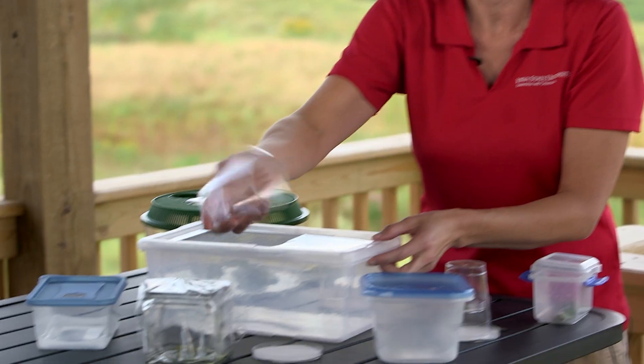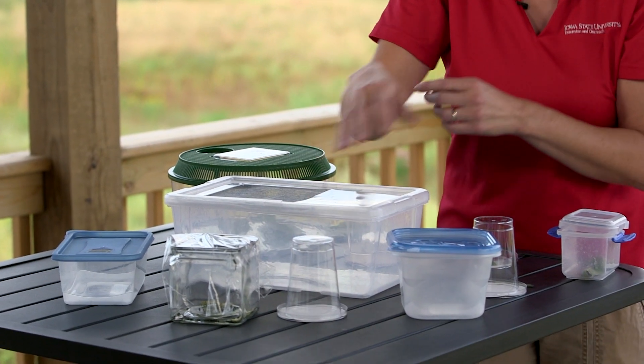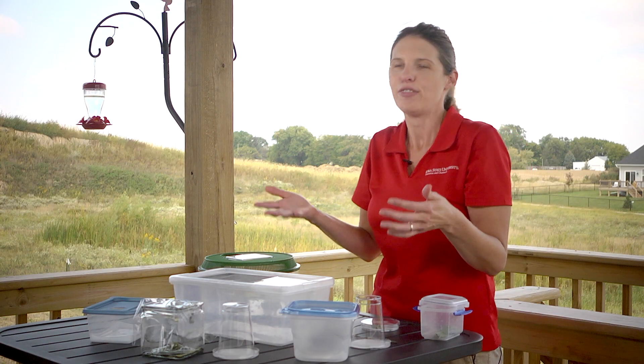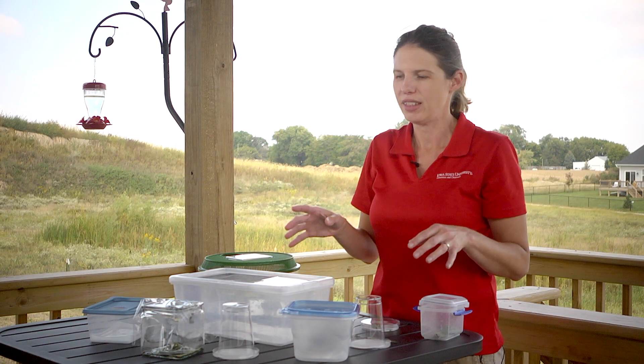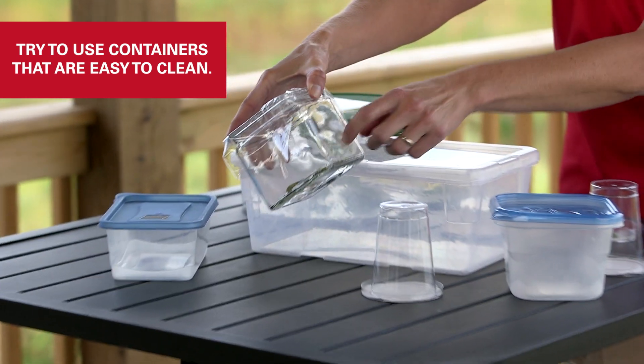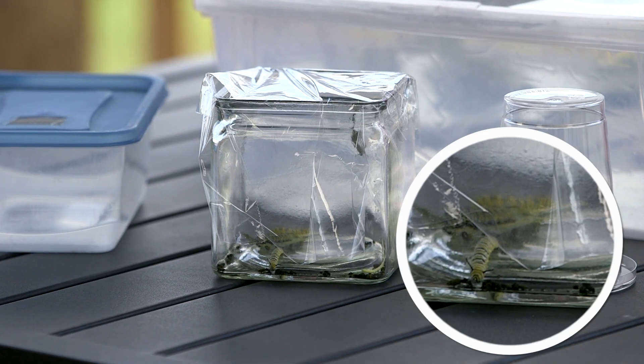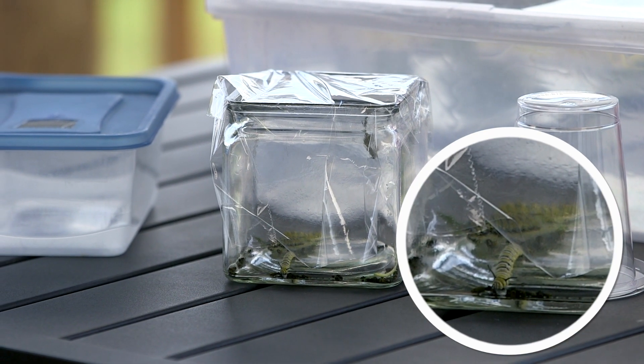In the lab we just used plastic cups with a petri dish. There's nothing really that fancy that you need. This summer I even used a flower vase that I got with some flowers, and I just put some saran wrap over the top to keep them from crawling out. All you need is something to hold them.